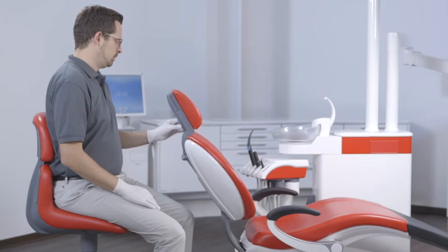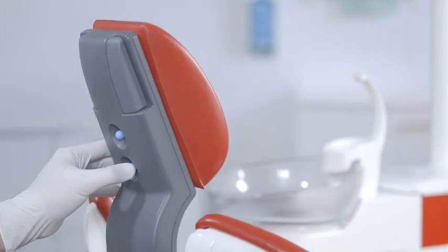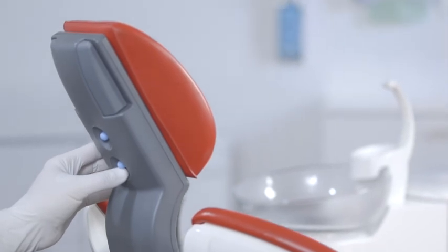Moving the lower four-way foot control horizontally moves the backrest forward and backward. Vertical movement of the lower four-way foot control adjusts the height of the chair.